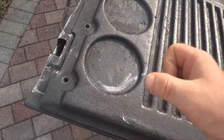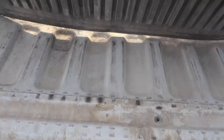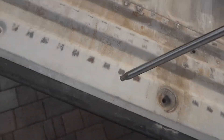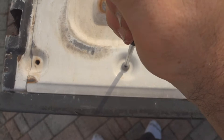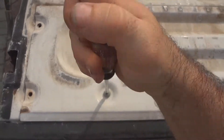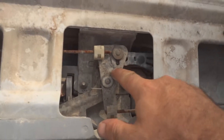Remove the screws that hold on the bed lining cover and take it off. Get a star screwdriver and remove the screws that hold this cover on. When you get all the screws out, take the cover off — here's the lock right here.